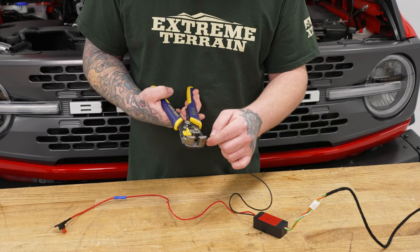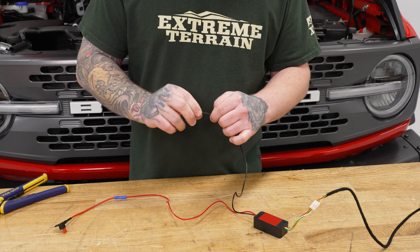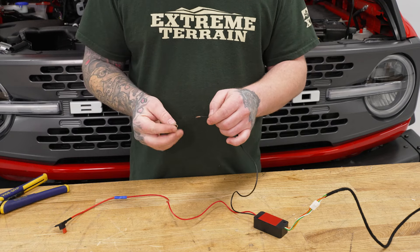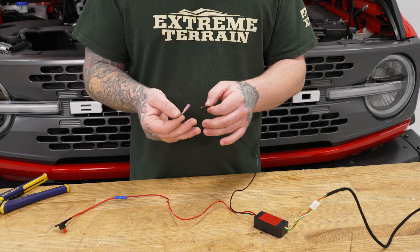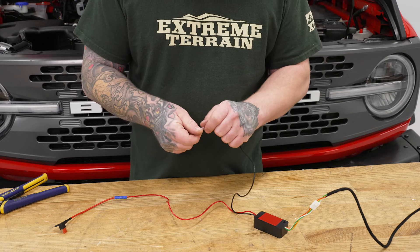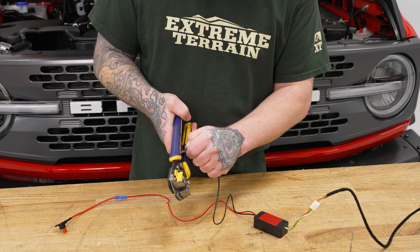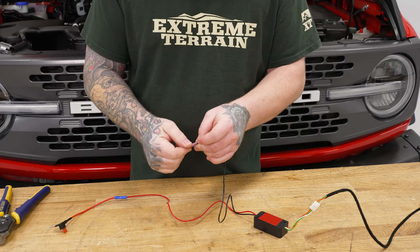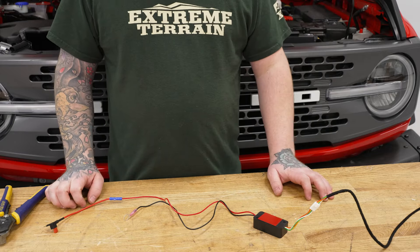For our negative wire, we're going to take a little bit more of that sheathing off. You can ground this to any solid ground you want — we're going to add a ring terminal to ours. This is not included with your kit, but it's readily available at any hardware or parts store for a few cents. We'll get that onto our ground wire, make sure it's nice and secure, take our crimpers, give it a solid crimp and a little pull just to make sure it's good. Now that our harness is ready, we can go ahead and start putting everything on the car.